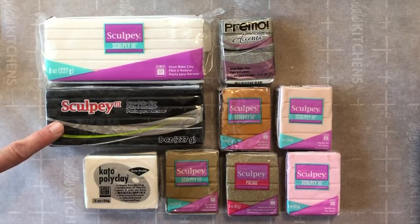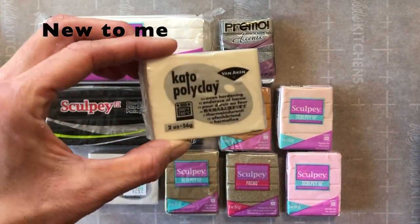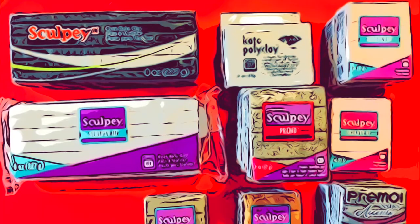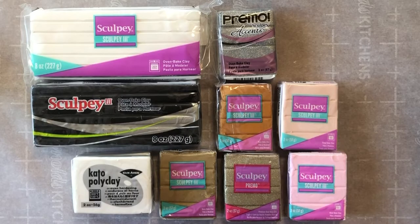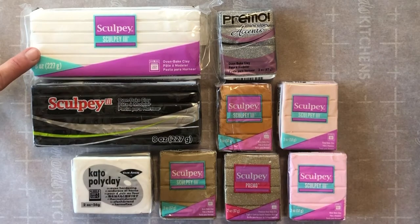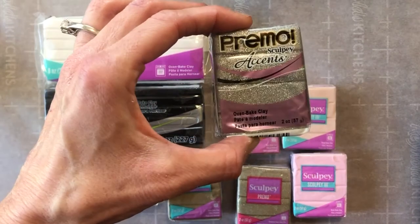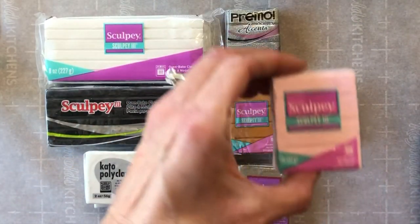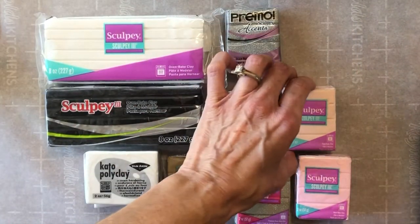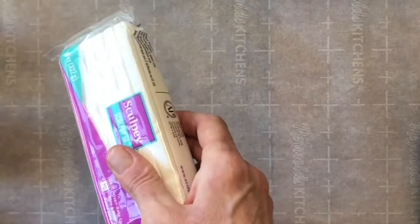I'm using a mixture of different polymer clays including Sculpey 3, Sculpey Primo, and this new brand Kato Polyclay, which I'll briefly review in a minute. I use a mixture because Sculpey 3 is very pliable and easy to work with for everything but jewelry, though it does have its downfalls as well. The colors are listed on my blog but quickly they are white, black, pearl, buried treasure, yellow gold glitter, gold, white gold glitter, beige, and ballet slipper pink. Keep in mind these colors are different across clay brands, so beige in Sculpey 3 is very different than that same color name in Sculpey Primo. Snag that list off my blog if you want it.